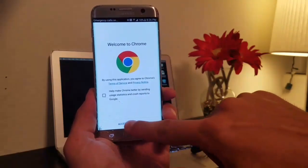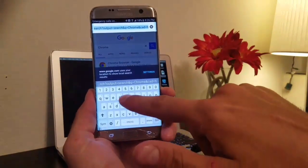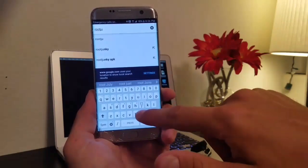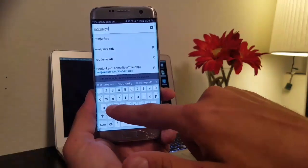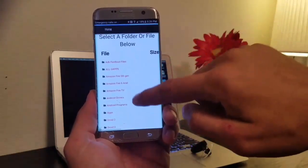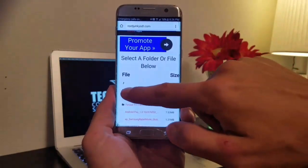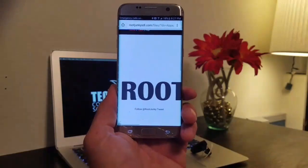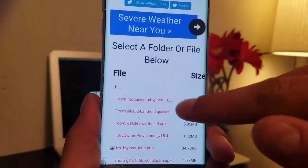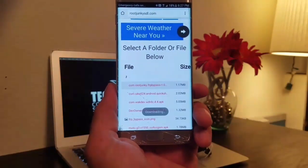Click it, then do OK. Put the Bluetooth headset down — we're done with it. Click Accept and Continue, No Thanks, and we are going to type in routejunkie.sdl.com and go. Scroll down to Apps, scroll down and select FRP, and at the very top you'll see 'Route Junkie FRP Bypass' — click on that, select Allow, then OK.